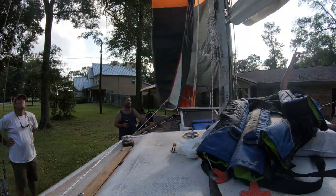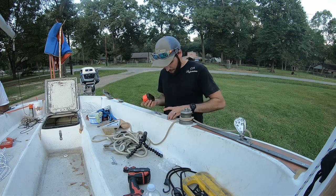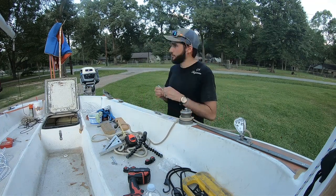On this episode of New Salts, I install new spinnaker sheets, rig and hoist the spinnaker, install a new spinnaker pole ring, patch the spinnaker, and install new winch cleats.